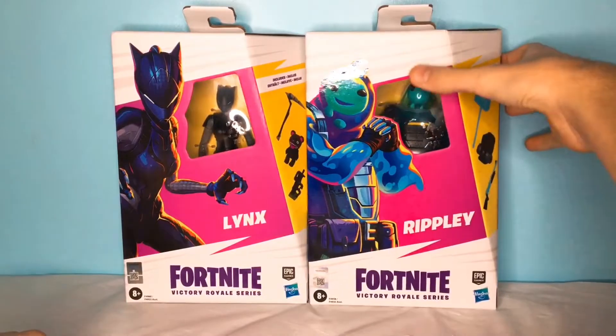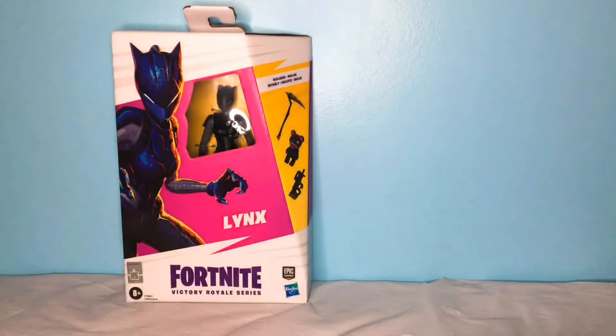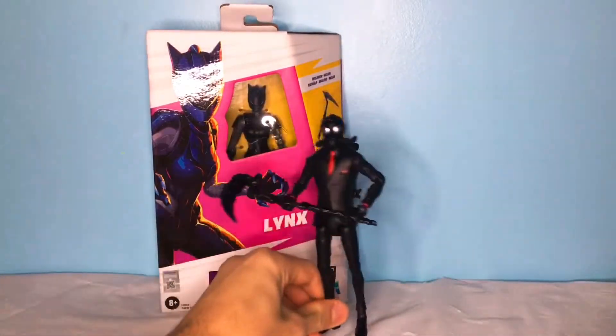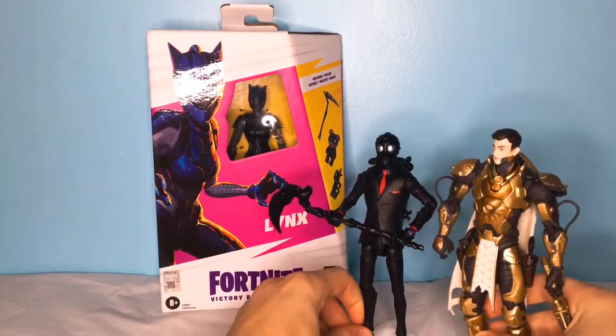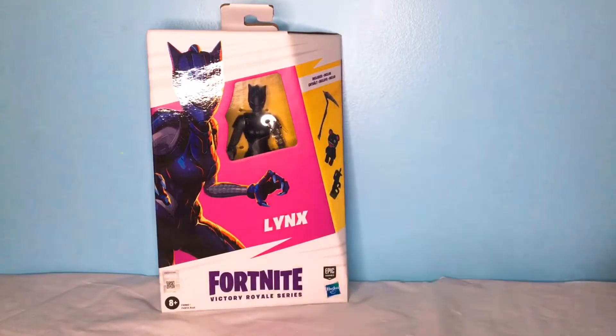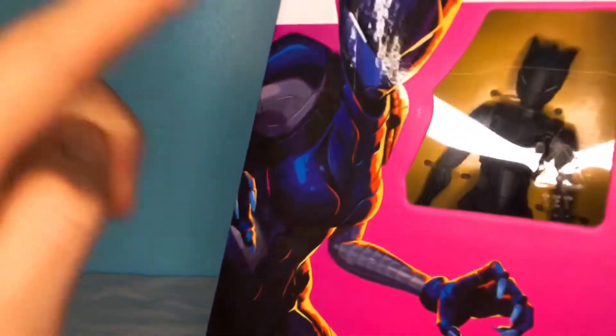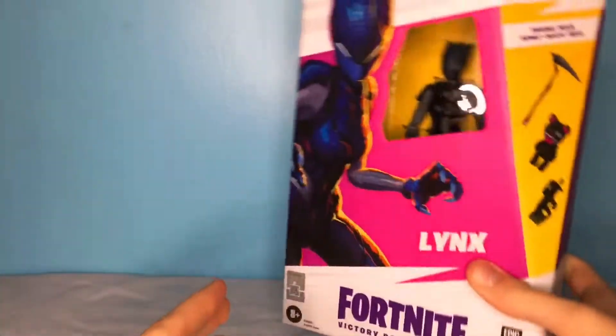Hey guys, today we're taking a look at the Fortnite Hasbro Victory Royale Series Lynx action figure. If you don't already know, we did Chaos Agent and Midas Rex videos — links to those will be down below in the description. But today we're taking a look at Lynx herself. We've only got Ripley left, so you might as well take a look at this awesome figure.